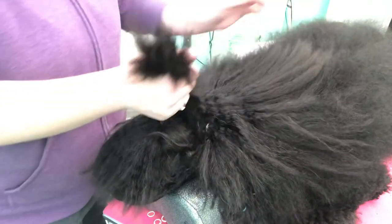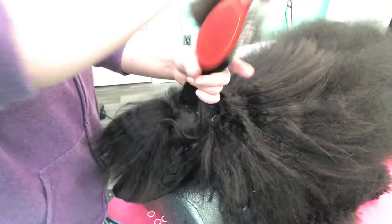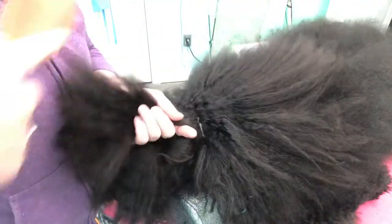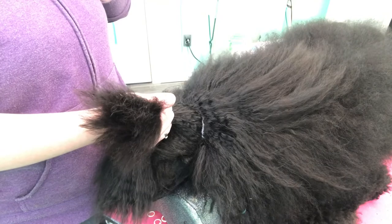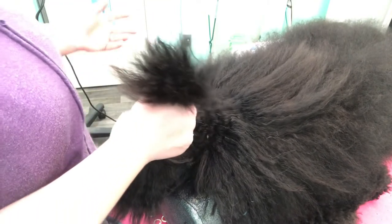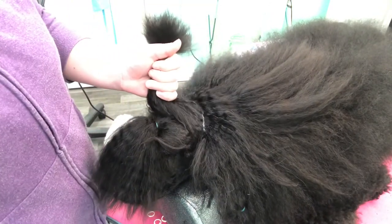I thought I would do a super quick video on how to place wigs or switches. I am not an expert — I've only placed switches a handful of times, like literally maybe five or six times ever, so I'm definitely not an expert on it.